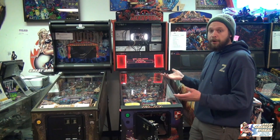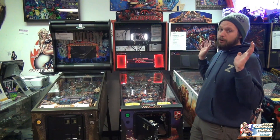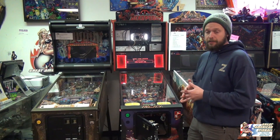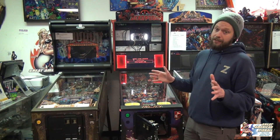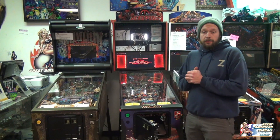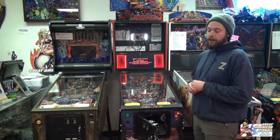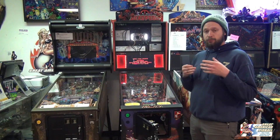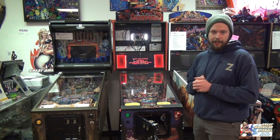Now you can see it says it's preparing to unpack the files. Basically at this point you can just walk away from it — it's going to take a couple of minutes to get all the update in — but when you return to your machine it should say 'update was a success.' So we're back and it looks like our update was a success. There are some times where it might not be a success and it might fail — that's okay, just retry it. Usually it's just some glitch and it'll fix itself.